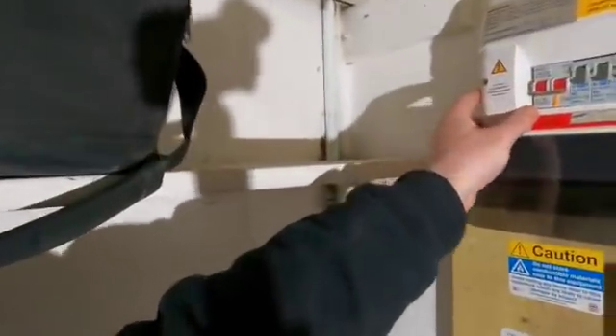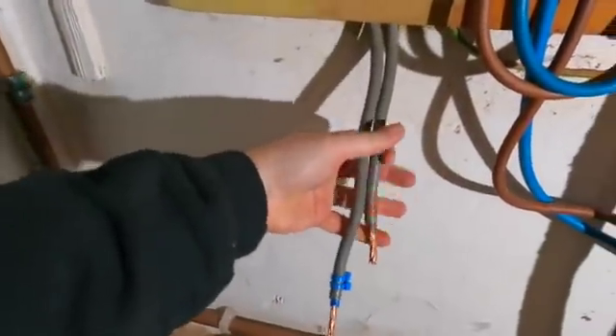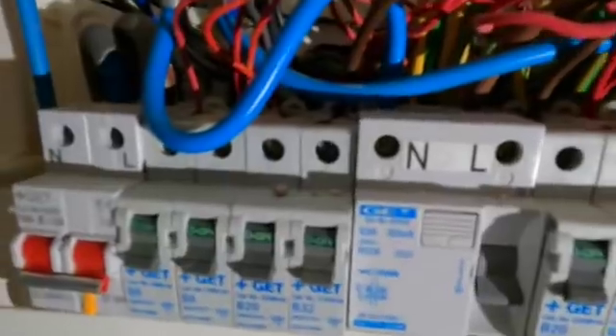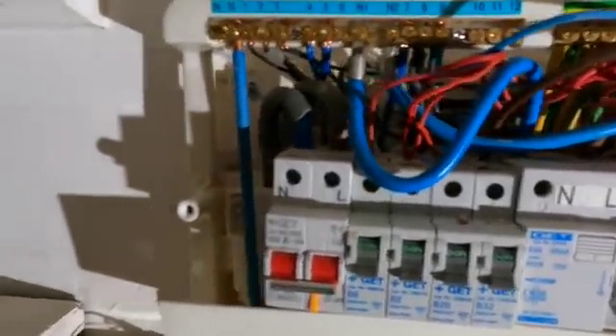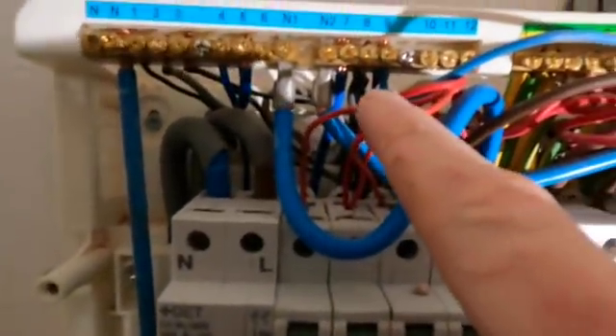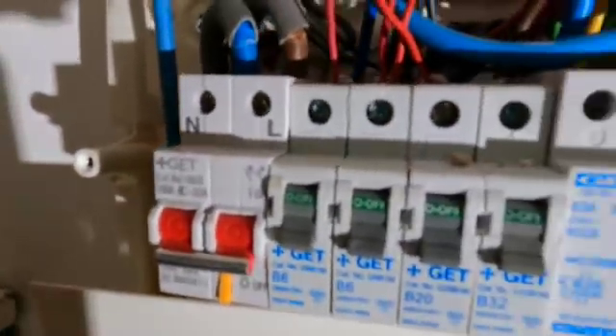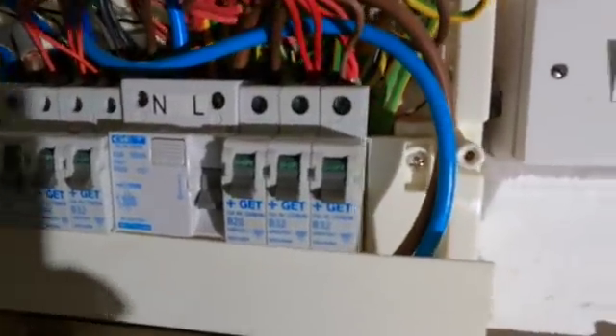Let's take the cover off. It is completely dead obviously because there is no connection whatsoever. As you can see in there, she's a bit of a mess - it's had lots of additions and all sorts of stuff. We've got some nice bits of twisty in there, and also you can see where they've cut that sheathing off they've gone all the way through.